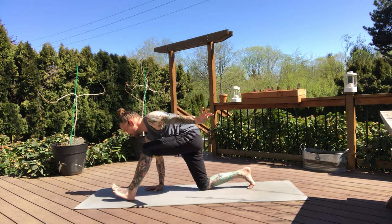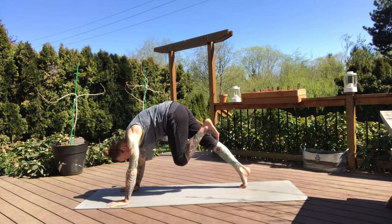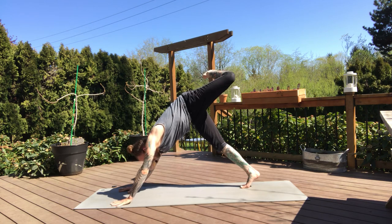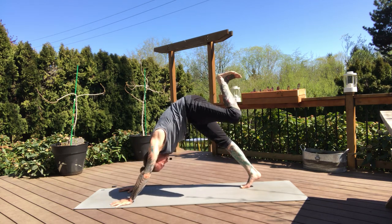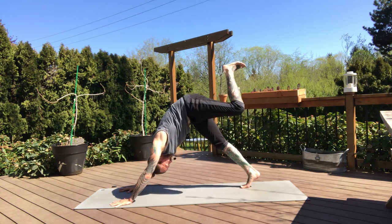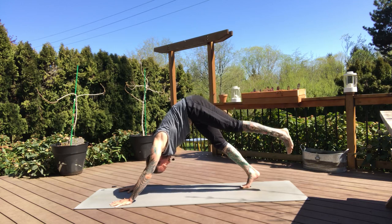Next exhale, left hand comes down to the mat, bending the left knee at the same time. Plant the hands — inhale, left leg lifts high, three-legged dog. And then we'll bend the knee, open up half scorpion. Continue on with the rounding through the knees, rounding through the ankle, whatever is feeling good for you. And then left foot to the ground, downward dog.